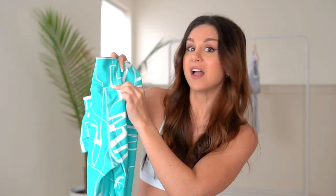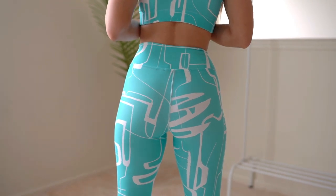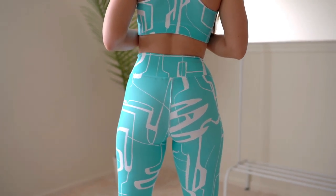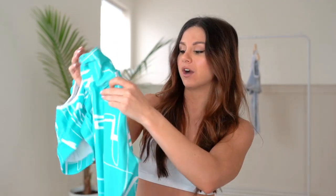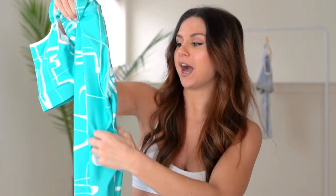It is high-waisted with a medium-sized band. I love the fact that they give you a bunch of room between the top seam and the crotch, which means you can wear them nice and high and your booty looks elongated. I don't like leggings that make you look like you have a tiny bum — these are definitely flattering. They are very long for me though — I'm five foot three — so please note that if you are on the shorter side.